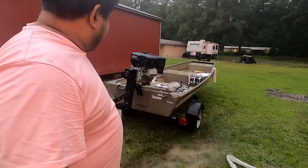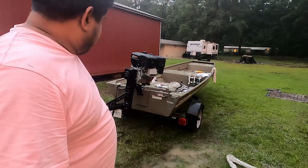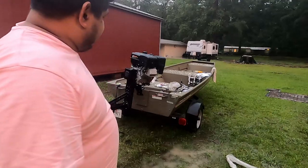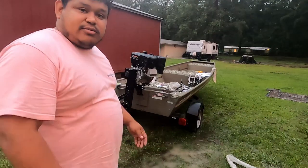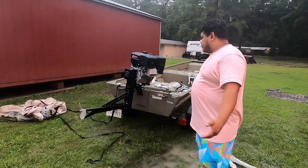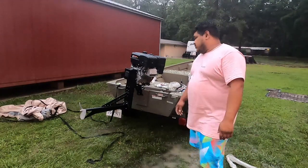Alright guys, so it's basically the assembly of this Predator with this Mudskipper 13-16HP feather light. All that's left is to put the handle on and the throttle cable — and that's pretty much it. Everything else is done, so I'm going to give you guys a close-up to see how everything looks now that it's done.